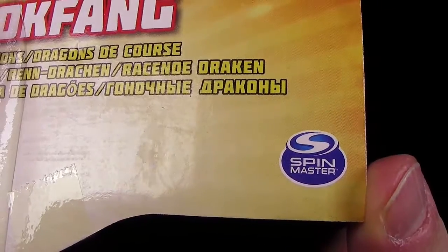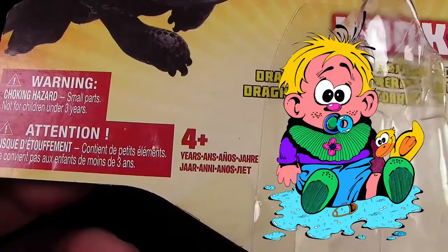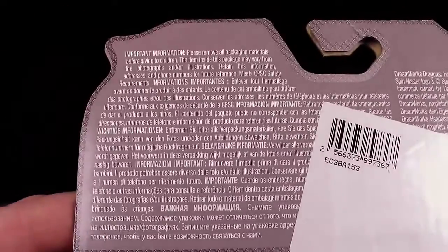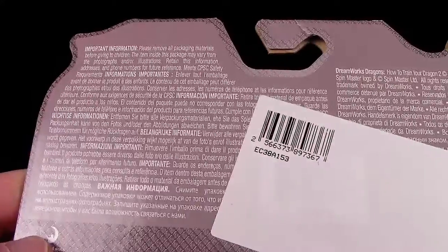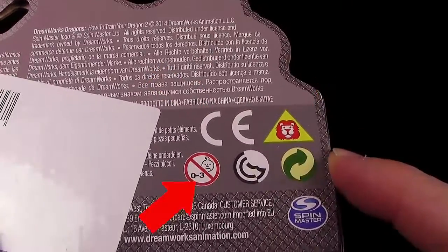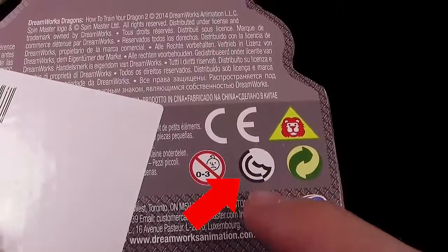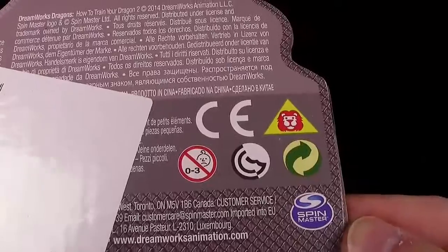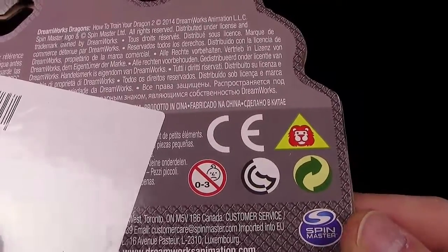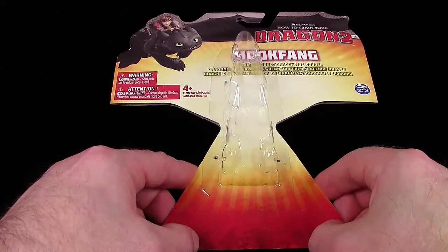Das ganze Ding hier kommt natürlich wieder von Spin Master. Hier haben wir noch Warnhinweise, und das Ding wird empfohlen für Kinder ab vier Jahren. Auf der Rückseite hat man hier einen neuen Code draufgeklebt, und dann haben wir die allgemeinen Warnhinweise mit den verschluckbaren Kleinteilen. Neben dem CE-Zeichen, dem Löwen-Logo, dem Nicht-geeignet-für-Kinder-unter-drei-Jahren-Zeichen, dem grünen Punkt und dem Spin Master-Logo weiß ich immer noch nicht, was dieses eine Zeichen hier bedeutet.